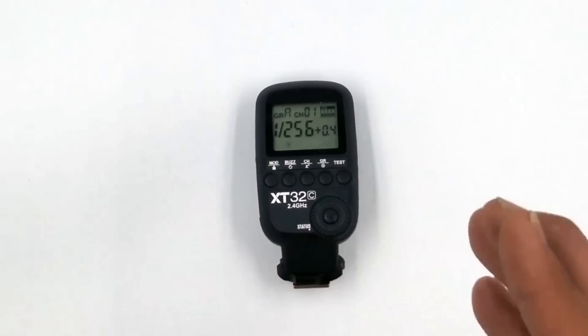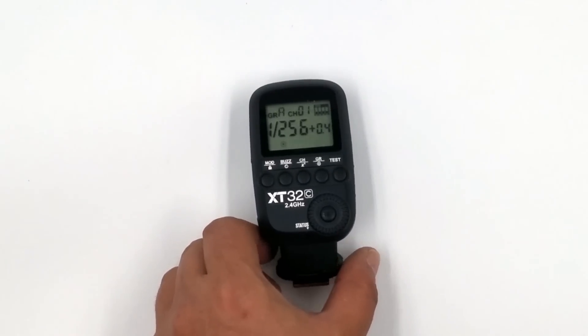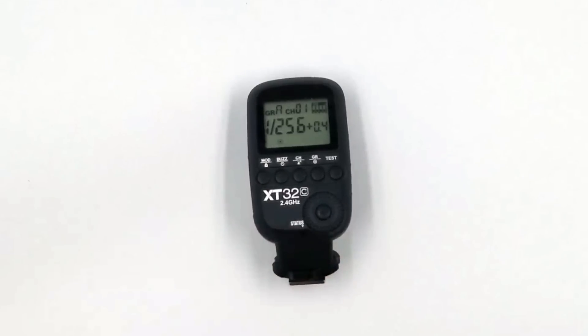Let's go over the things on this unit. There are four custom functions. Like the X-1, you have to press a button and adjust all your custom functions from one screen. Each one of these has its own custom function button — there are four. I've tested this for a couple weeks and find it very reliable. I really like the form factor over the other ones. I do still like the X-T16 — it's so easy. I call it a very simple, easy trigger, and also a dumb trigger.